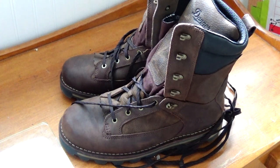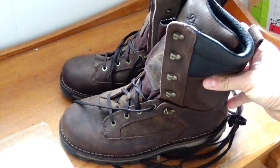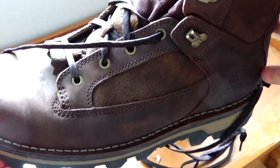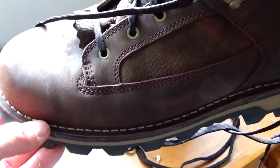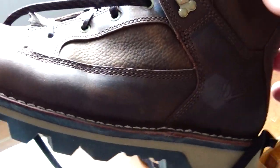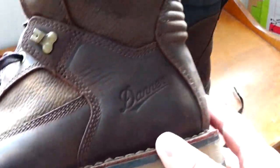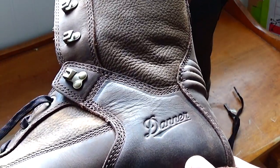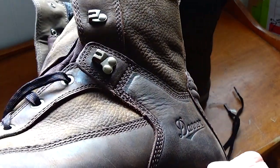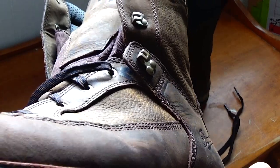They're not as expensive as Danner's top-of-the-line boots, although I'm not sure why this wouldn't be considered top quality. They're fully stitched — you can see they can be resoled if you wear out the sole. Full grain leather, very, very good quality — you can tell how thick and soft it is.